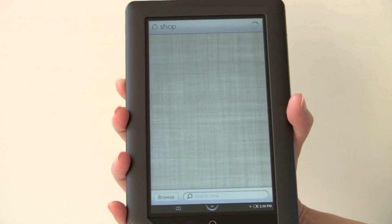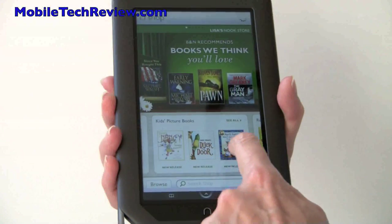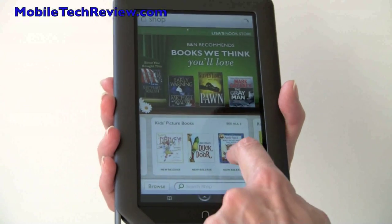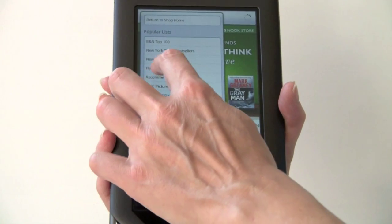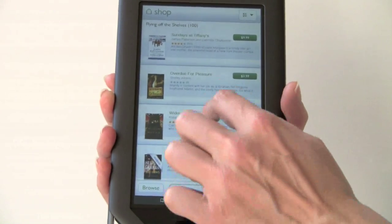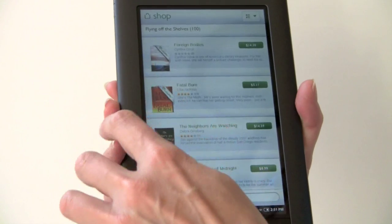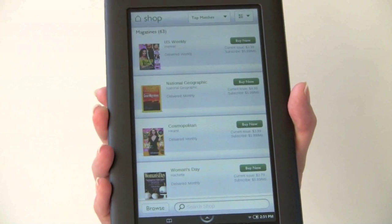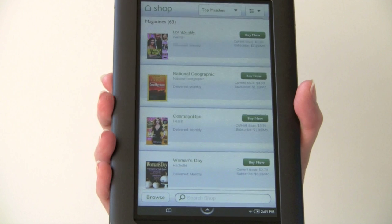The store looks a lot like what you would see using the web browser on your desktop. We're loading it now over Wi-Fi — this has Wi-Fi but does not have 3G. You can see featured items like Kids Interactive Books, a new thing for the Nook Color that will read books out loud. You can browse for books and take a look at any category to see the speed over Wi-Fi.